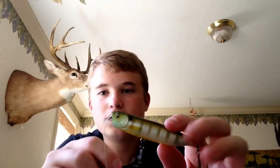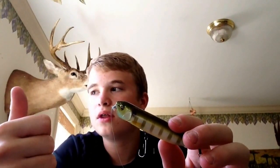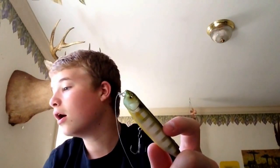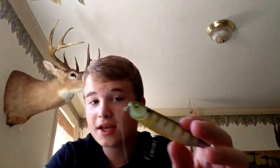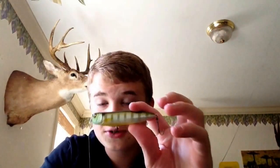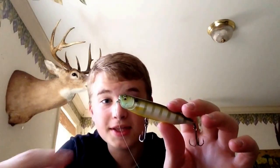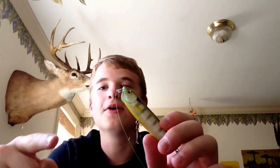This walks the dog like no other bait. I've used Gunfish, I've used Sammies, I've used the Jackal Mudfish, I've used the Jackal Bowstick, the Megabass Giant Dog X's, the Megabass X-pods in both sizes — and this walks the dog better than any of them. Simply. Even the Gunfish and the Sammy, this walks the dog better. I can manhandle this thing and make it do exactly what I want it to do.